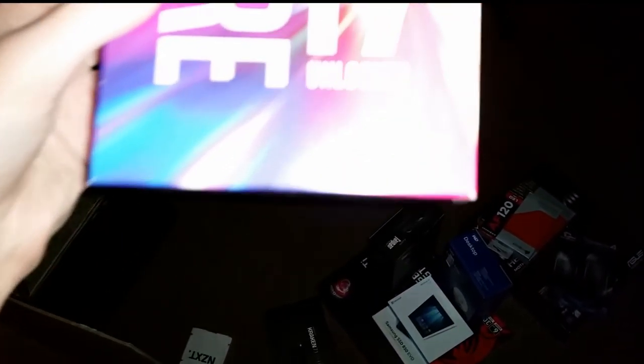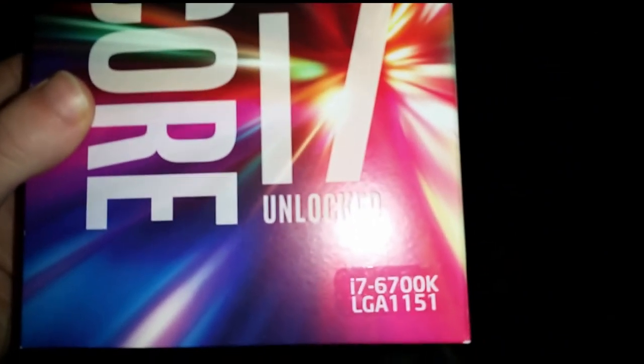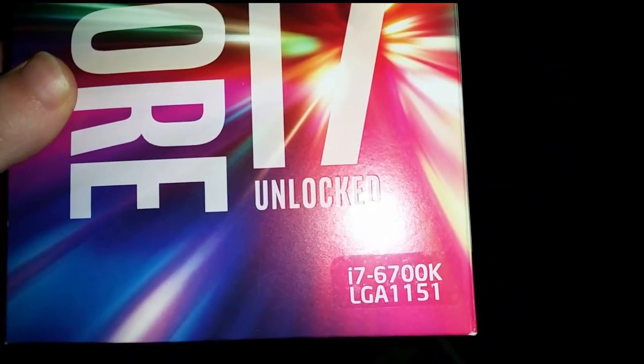Here's this baby. I-7 — I gotta have the light on, but I know you can see it. There it is: the i7-6700K. It is overclocked to 4.6 currently.